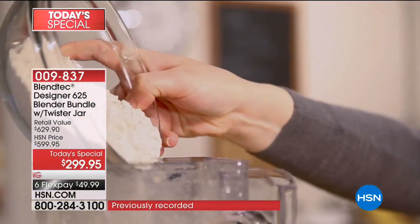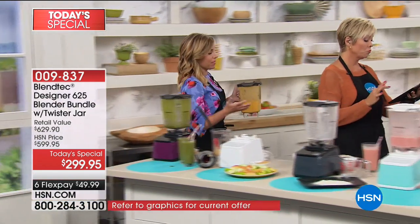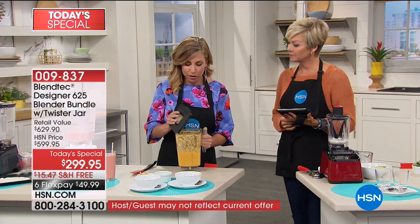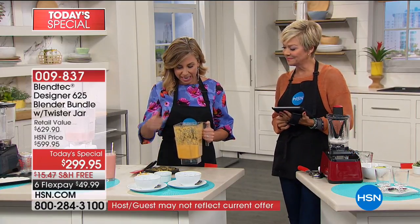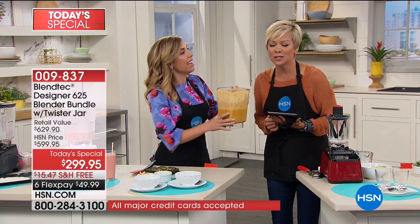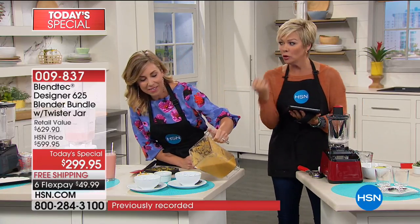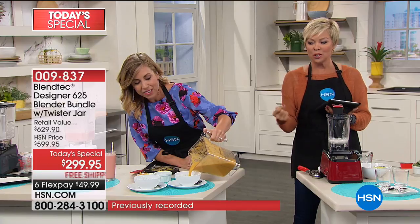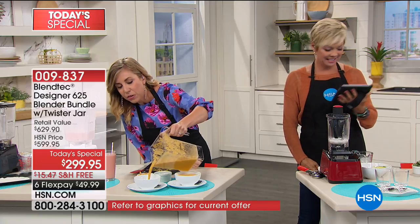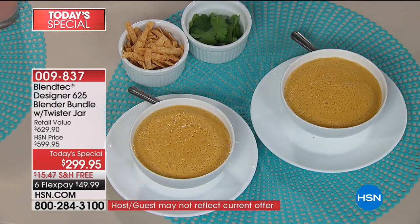So we can take it over and pour it — pop it off just like that. Three minutes — think about that for one second. That is a ridiculously short amount of time to have soup. You can see the steam. Smell it — oh my gosh. That's real food. It's so healthy when you can do this type of thing at home — a beautiful consistency. You can do this with cold soups as well, maybe a Vichyssoise in the summertime.